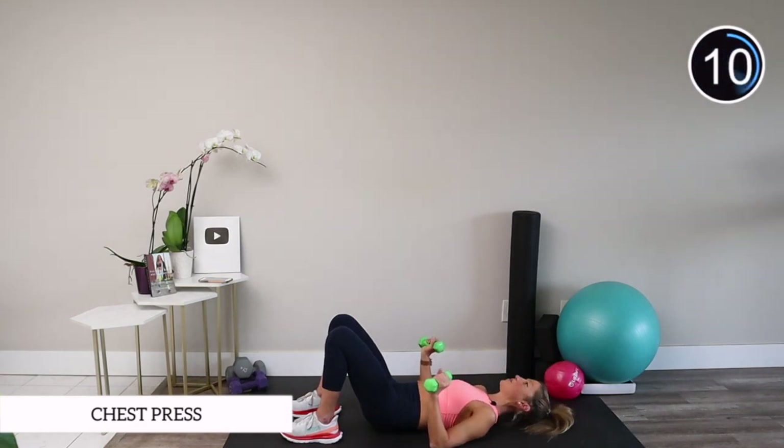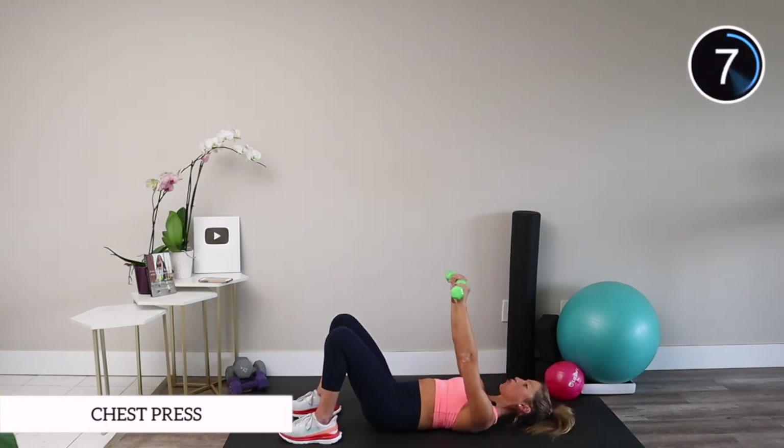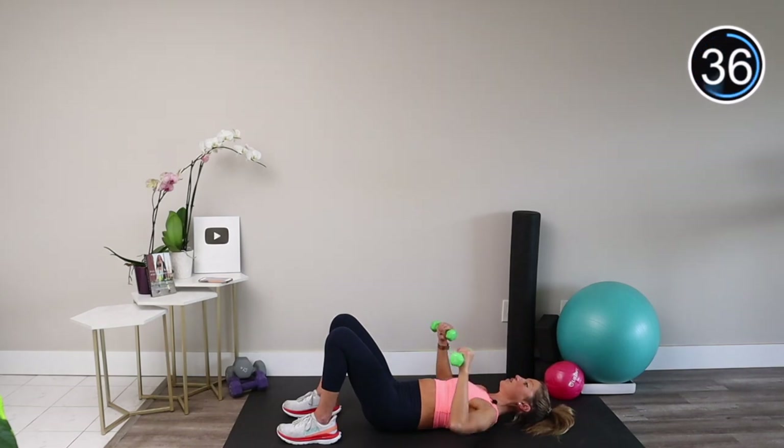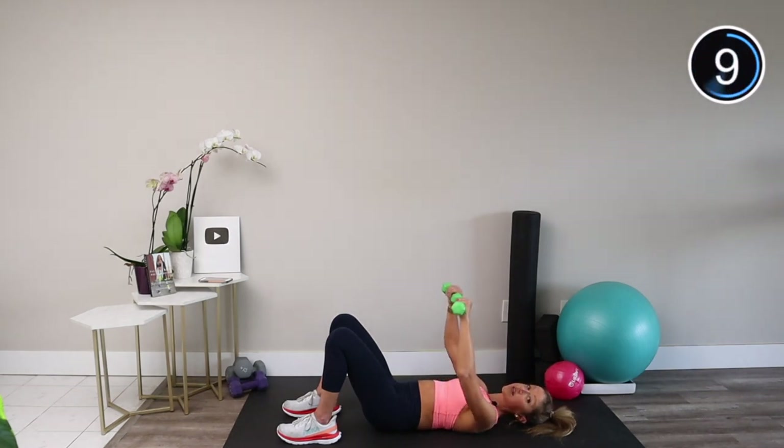Take both of your weights, one in each hand, and press them up towards the ceiling. Rotate your palms slightly in so they're at a 45-degree angle — we're going into a chest press. All you're going to do is lower your elbows down and bring them back up. The chest press is an excellent way to prepare your body to practice push-ups, so if push-ups seem daunting, work on your chest press and revisit push-ups to see if they get easier. Think about not just pressing up but also pulling the weights down. You should feel your chest, shoulders, and triceps here.